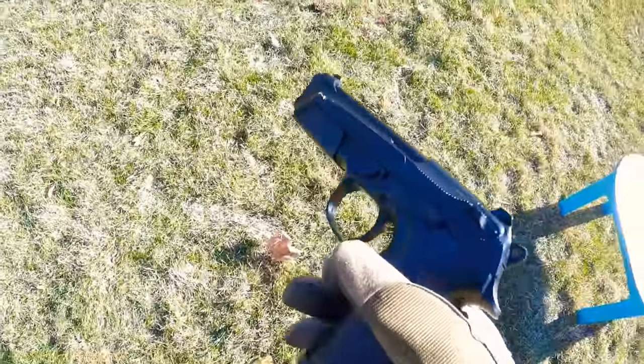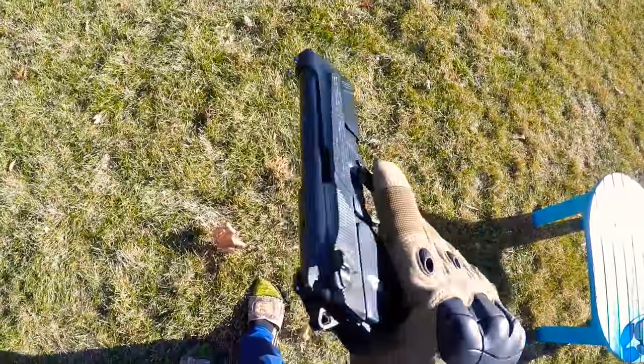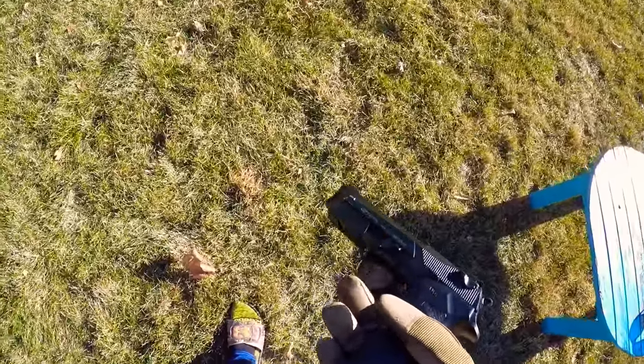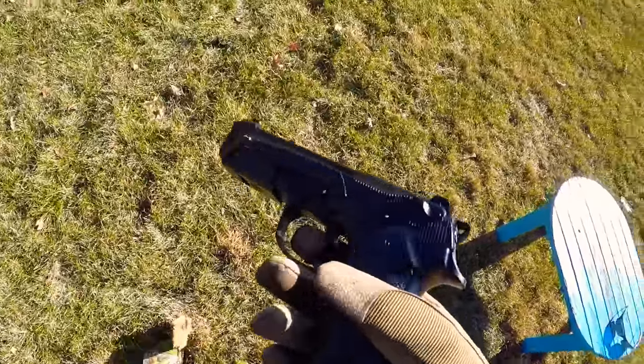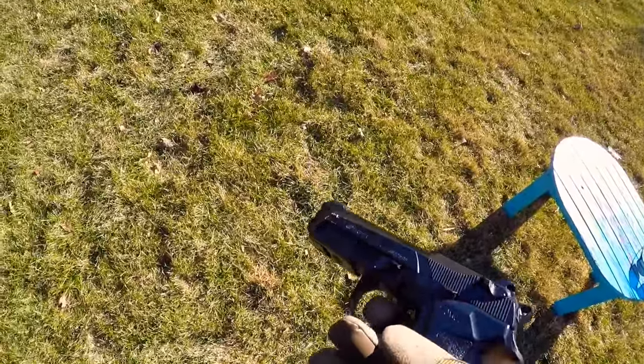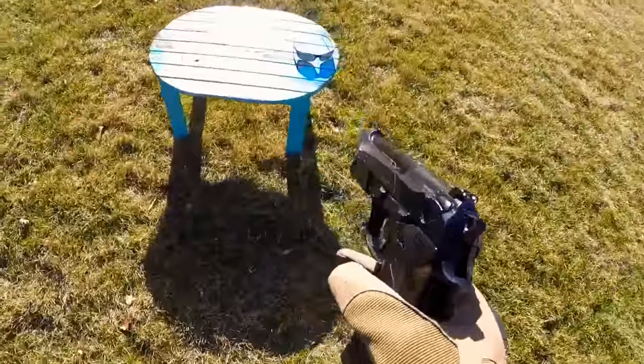The first gun we're using is this Barrett pistol — it's spring-loaded, so it's not fully automatic, gas, or electric. We're shooting 0.12g BBs and we don't know the exact FPS, but it's probably around 200 to 220 — pretty weak. Let's shoot it against those glasses. That's a hit.